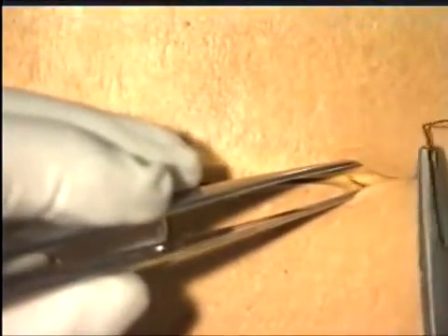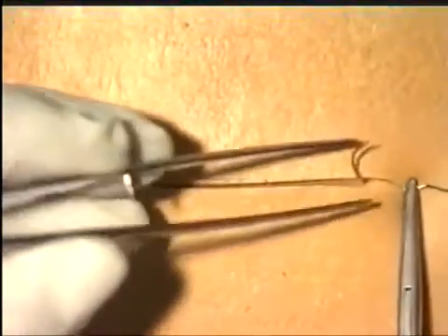Start the subcuticular suture by inserting a knot at the far end of the incision. Tie a standard reef knot and then cut the short end of the suture very short, as we're going to bury the knot.